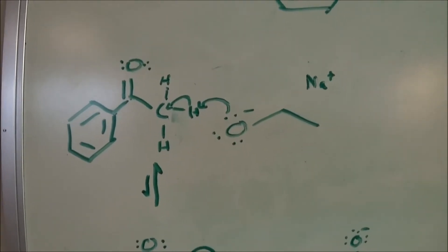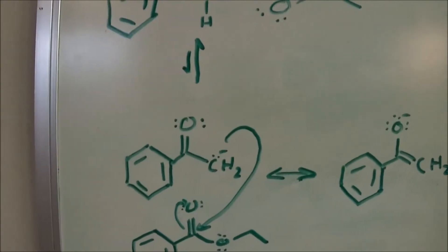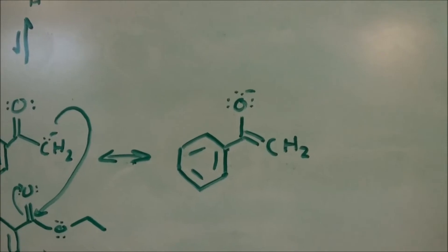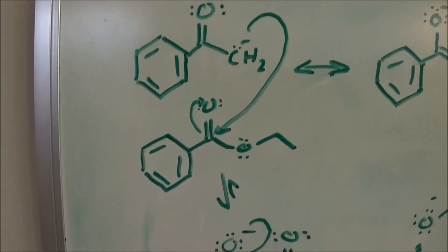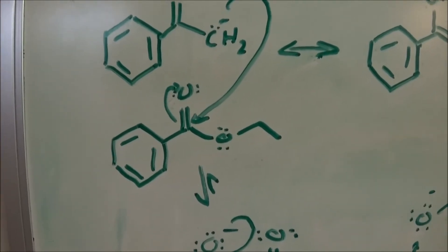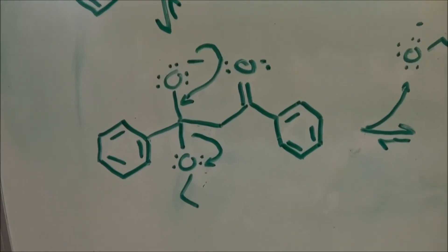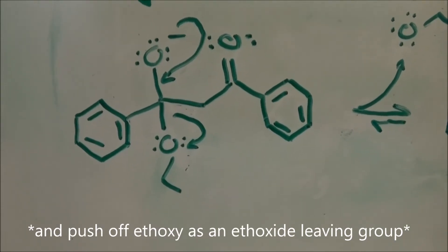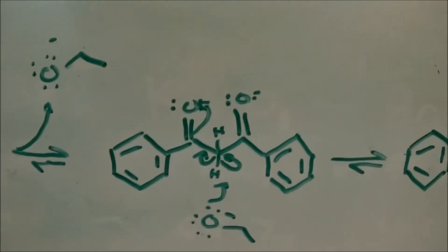First, the ketone — in this case acetophenone — is deprotonated by a strong base. This produces the carbanion, which can also be written as the enolate. The carbanion is a good nucleophile and attacks the electrophilic carbonyl carbon of ethyl benzoate. This pushes the pi electrons up onto the oxygen to give an intermediate. The electrons then go back to form the double bond and push off the ethoxy leaving group, reforming the sodium ethoxide catalyst and producing the product.